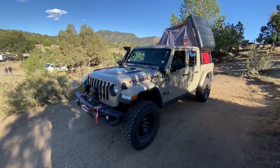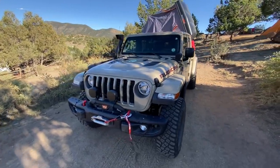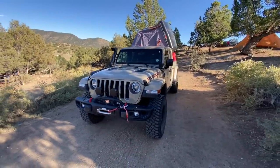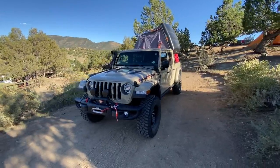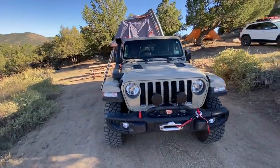Hey guys, Tommy here in Buena Vista, Colorado with our 2020 Jeep Gladiator. This is a behind-the-scenes video to show you our camp setup as we prepare for another day out on the trail for our No Pavement Needed series, where we are bringing you some of the most beautiful passes throughout the wonderful state of Colorado. We are currently setting up camp here at the Buena Vista KOA because we are living large.